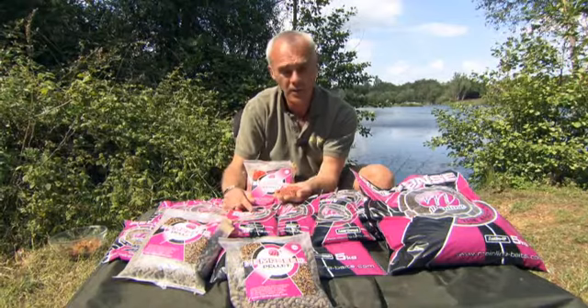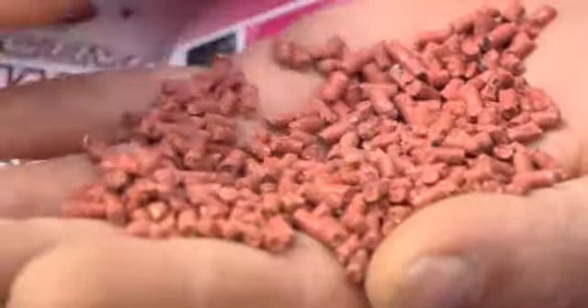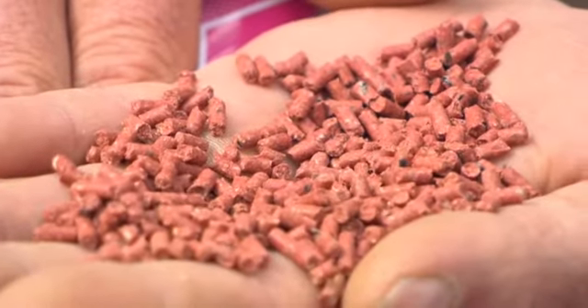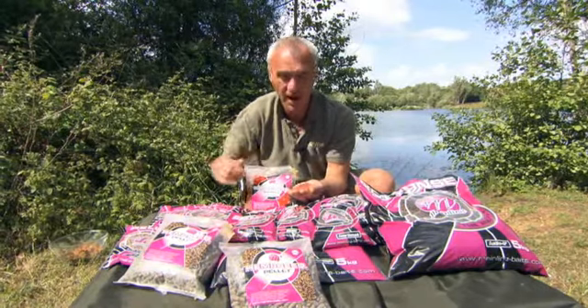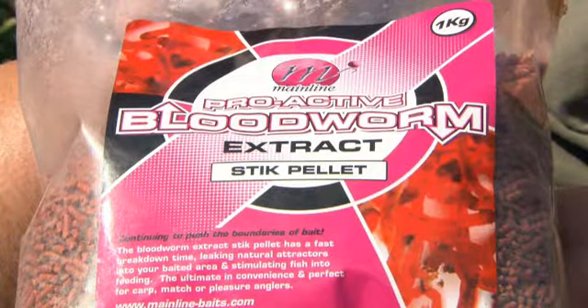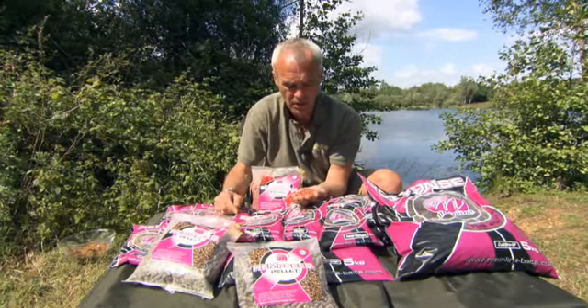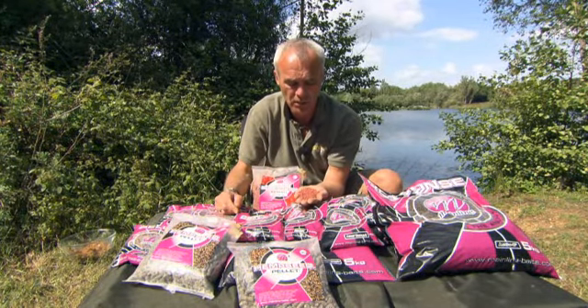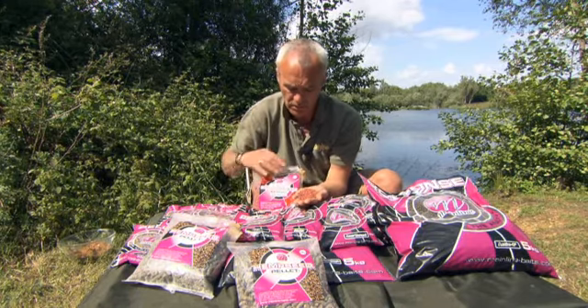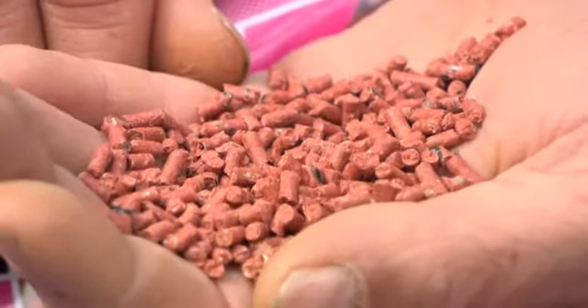It's just an easy and convenient way of transporting bait without all the fuss and bother of using a fresh bait. Fish obviously love bloodworm - it's a natural food for them, it's what they feed on naturally. So it's just a convenient way of reducing the extract into a pellet form, making it more transportable, more storable and easier for us to introduce into the lake.